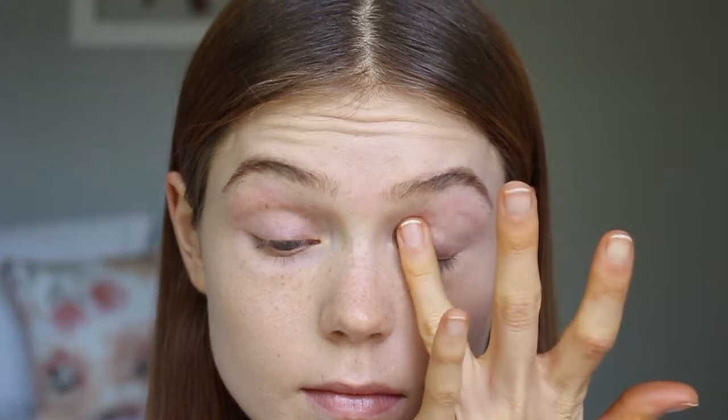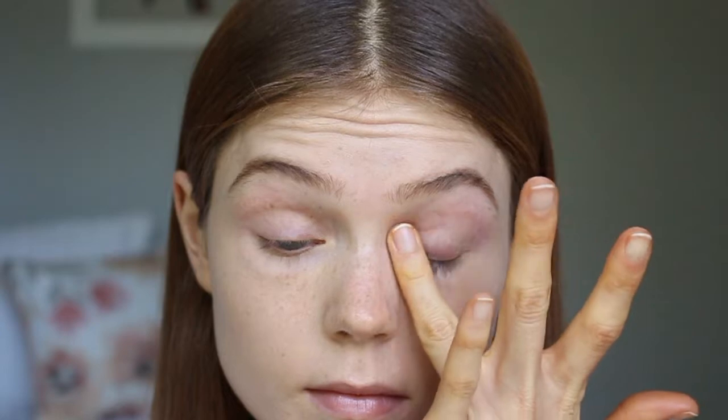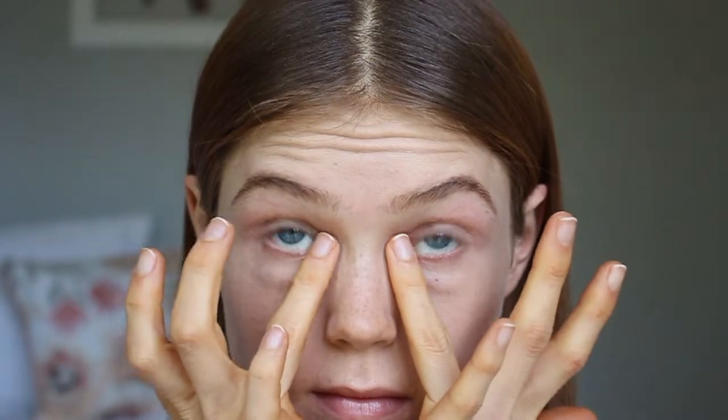I'm going in with the Ilia eyeshadow primer, putting it all over my eyelid all the way up to the brow bone. This one doesn't necessarily have a super strong color to it — I know Patti did use one with color and we'll see that later on — but I always use an eyeshadow base and this Ilia one is my absolute favorite. I'm using my ring finger because it applies the least amount of pressure to the eye area, which is very thin-skinned, so just be super careful.